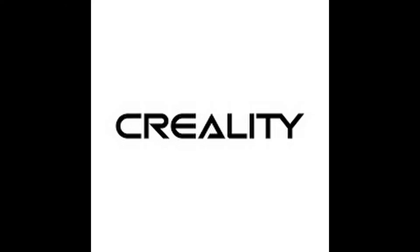This channel is sponsored by Creality. Go to Creality.com and find all of your 3D printing tools.